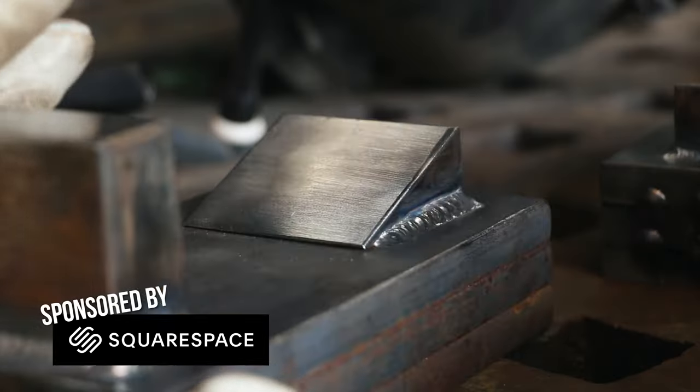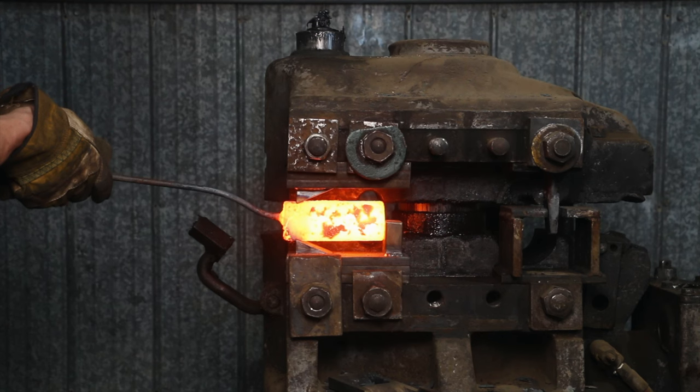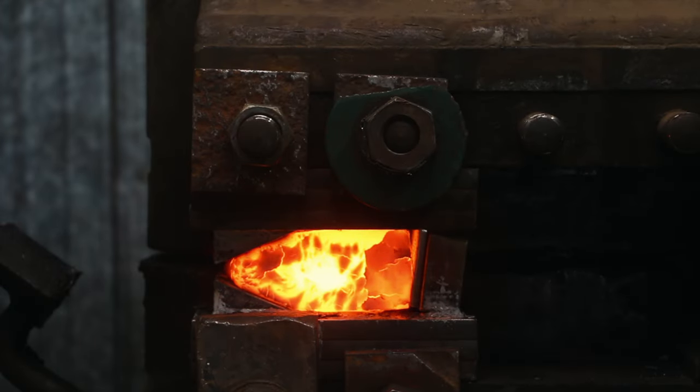Today we're picking up where we left off, so this will be part two of forging the cross-peen hammer. I'm trying to find out if I can build the tooling and to see if the Upsetter — the machine I have — has enough ability or power to make these cross-peen hammers.